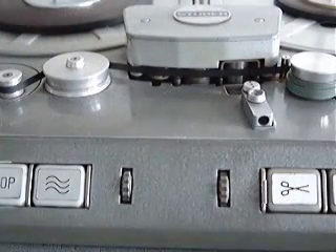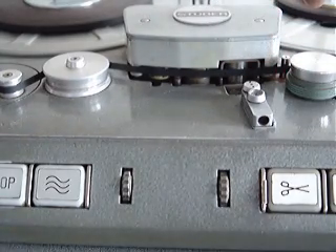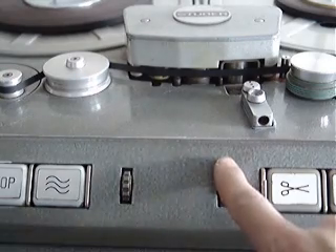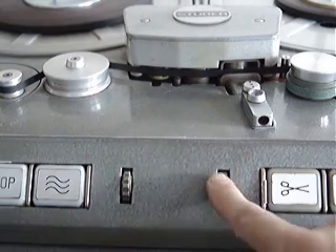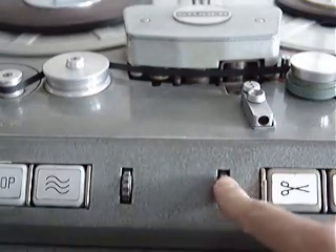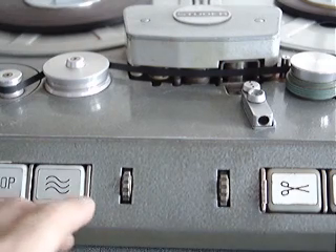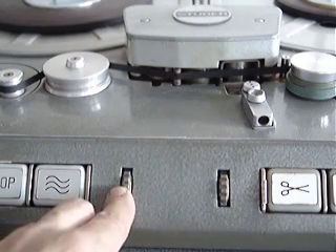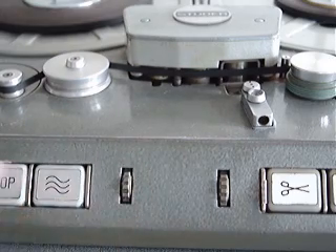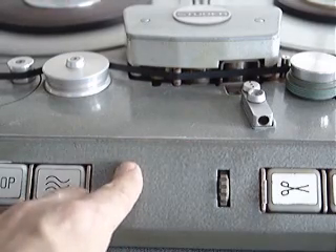Like most of the Studer range, the heads are open as you can see here. But one of the problems with this is that you can pick up mains hum. The machine has a control here that you can adjust, which moves a part into place that is the hum shield. The other thing it has is a control for when you're doing fast winding or rewinding — in this mode it removes the tape away from the heads, but in spool mode it puts the tape onto the heads.